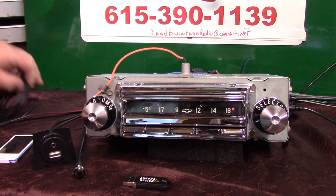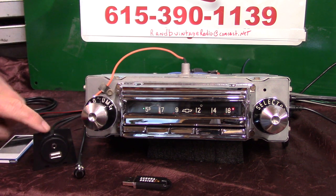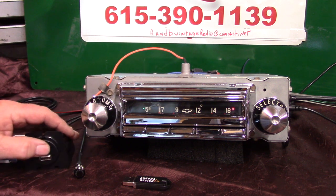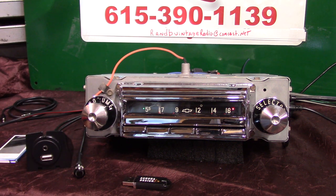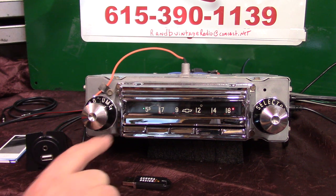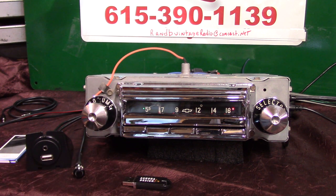The auxiliary input is right up here — you get a male-to-male cord to plug in any device: satellite radio, XM radio, CD changers, your phone, iPod, iPad, all that stuff can plug in and play. It also has Bluetooth hands-free phone calls, streaming your music, with a built-in mic right behind this push button, plus you get an extra mic with it. She's fully loaded.